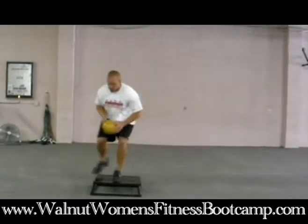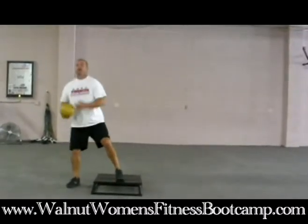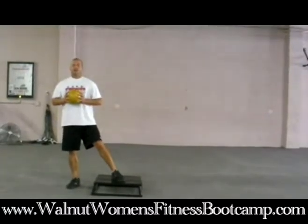Don't just bend over and stay down. Come back up to the start position and have the ball here at chest level.